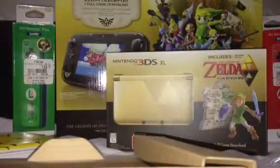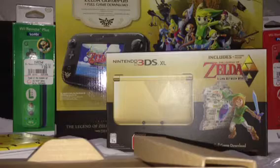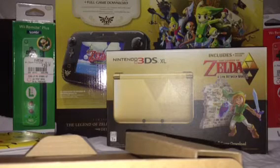Without further ado, let's crack this open and see what the system looks like. Now that I've taken it out of the box, I'll go over what you get with it. Obviously there's the code card for downloading your game — I'm not going to show you what mine is. This comes with the basic stuff: Club Nintendo code, AR cards, same thing that the regular and other XL models come with.